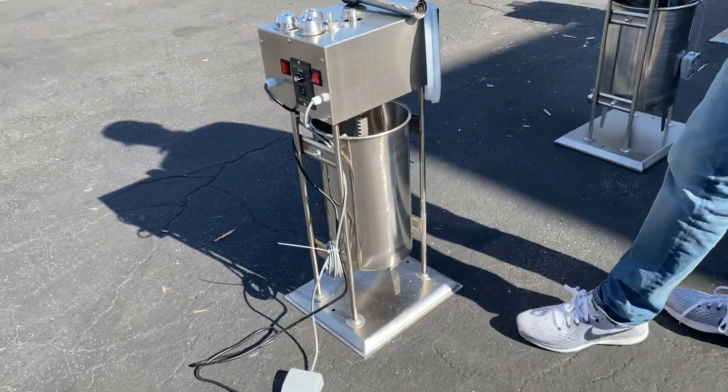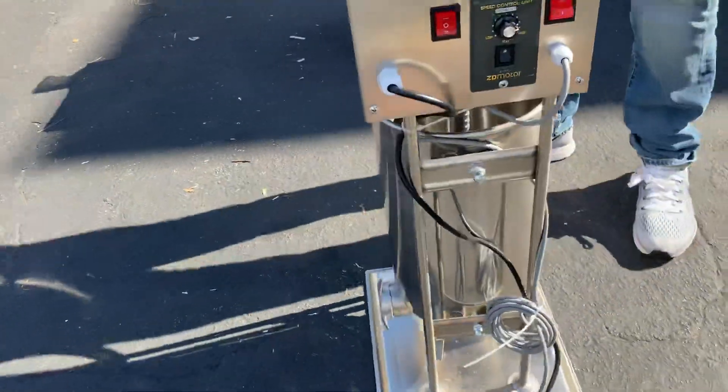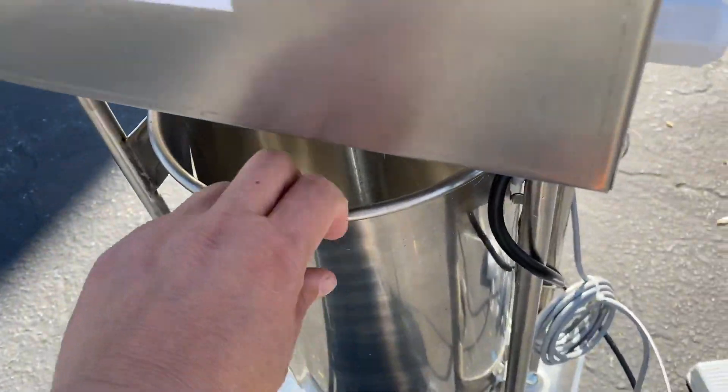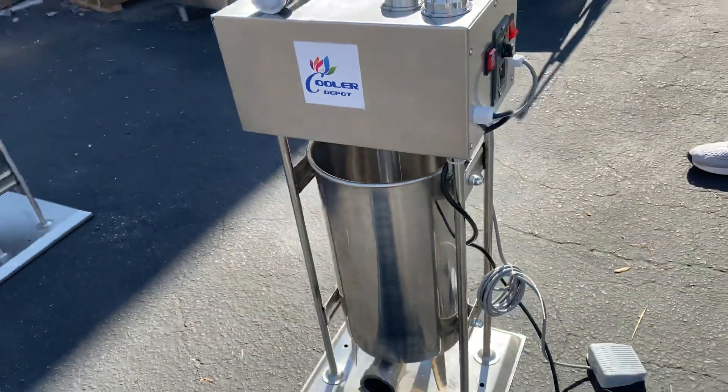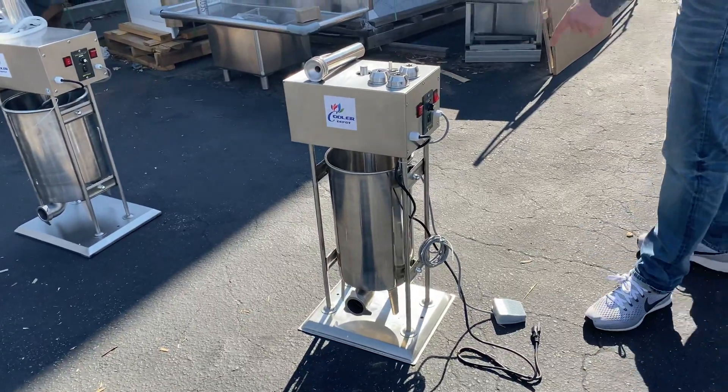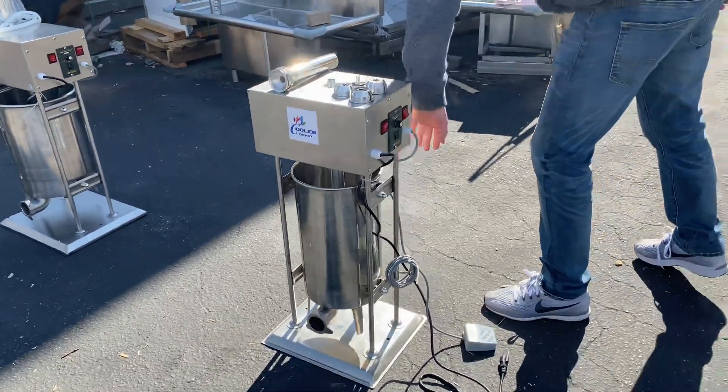For the bowl, you can go ahead and take it out once you're done so you can clean it. It's very easy to take out — not difficult at all. The capacity for the bowl on this unit is 15 liters.